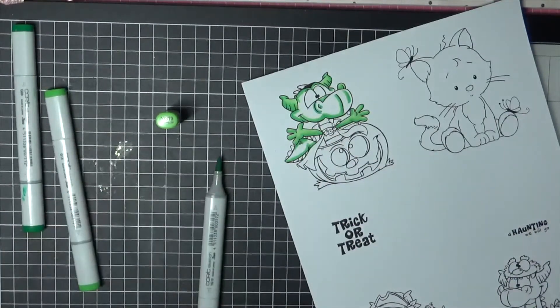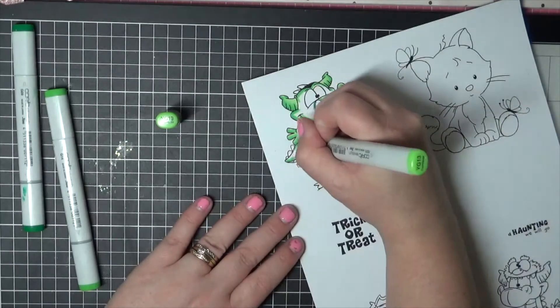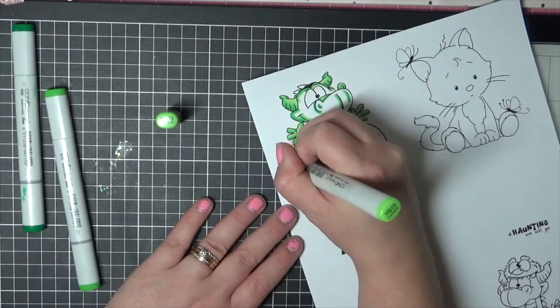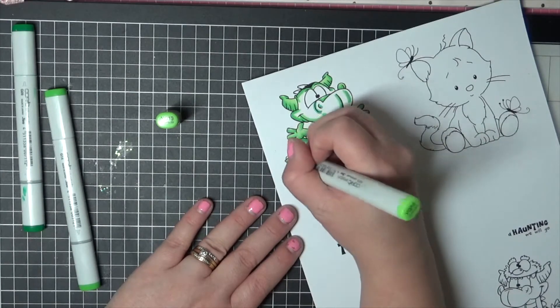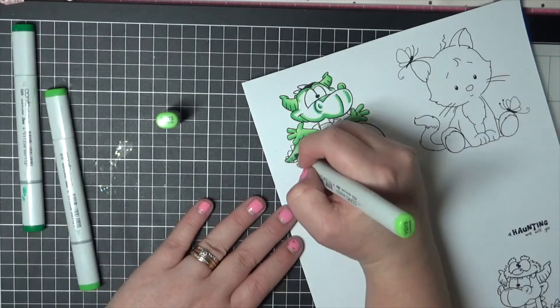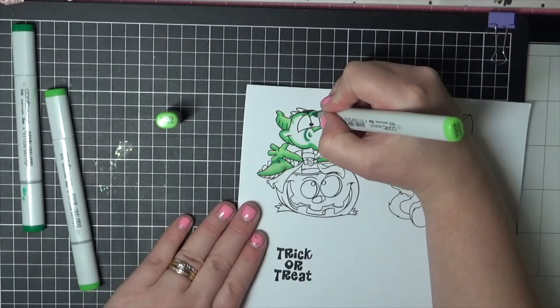That is my puppy — I do apologize, the baby gate is closed so she can't get into the craft room. We just need to move that, otherwise she's going to be crying through the whole video. She's now sitting under my feet and being totally adorable. Okay, now we're going to start moving on to his head.